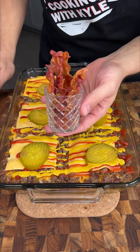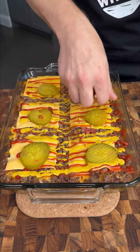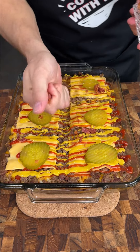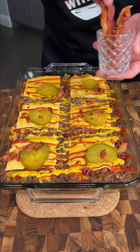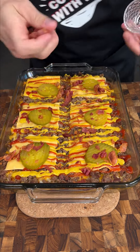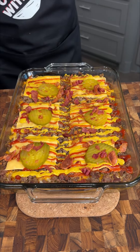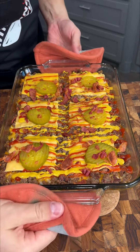The crown jewel is crispy bacon. I love crispy bacon. We're just going to crush this up in our hands and drizzle it on top. This is going to be the finishing touch to our burgers. We're going to throw this back in the oven for about five minutes to melt that cheese and then come back and try it out.